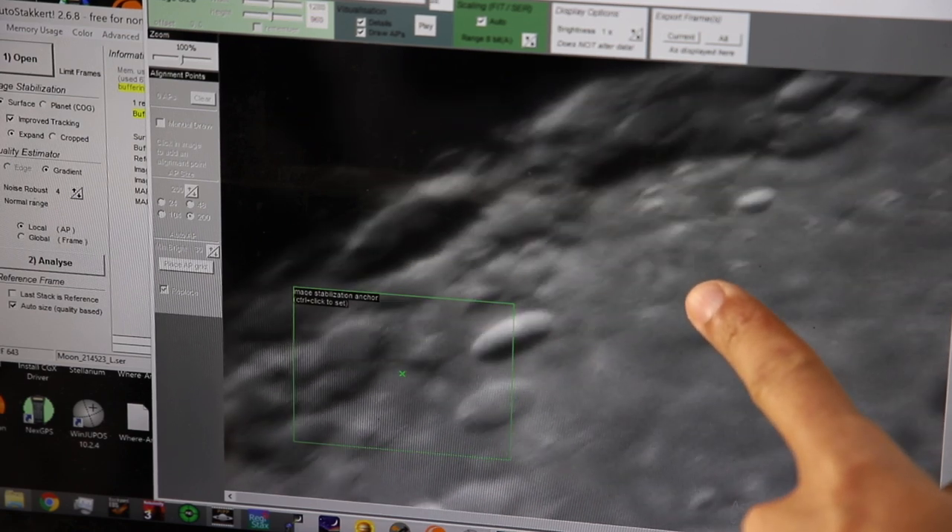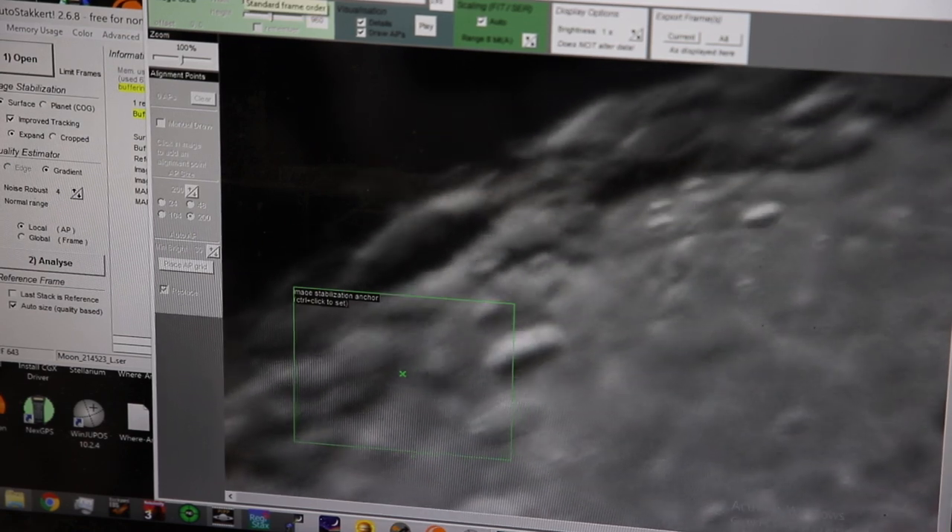So there's a pretty awful dust moat right there. So what we want to do is clean that dust moat off. I'm going to show you how to clean your astronomy camera properly. My name is Dylan O'Donnell and you're watching Star Stuff.